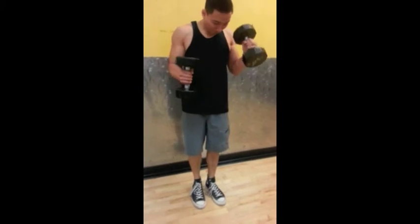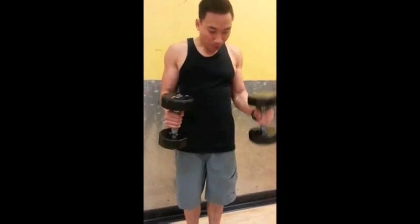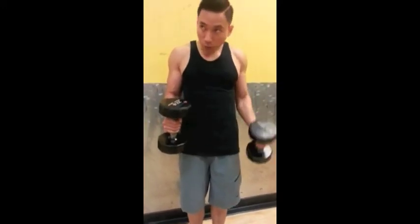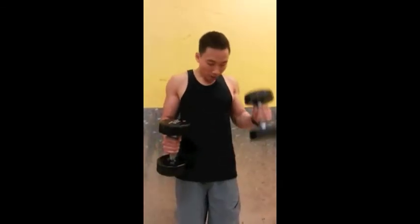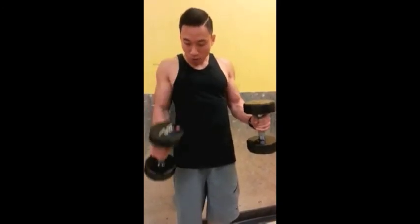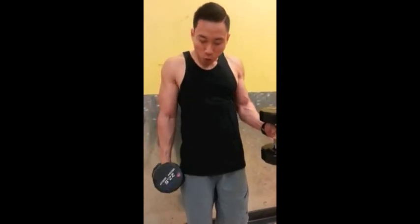Third exercise here — doing some standing hammer curls, 22.5 dumbbells. Also doing a static curl. I'm curling with my left and holding it static with my right, constant tension. After I do ten reps on the left arm, I'm going to switch. Did two sets of this. Initially I started the static on my right arm; on the second set I started the static portion on my left arm, just to even it out.